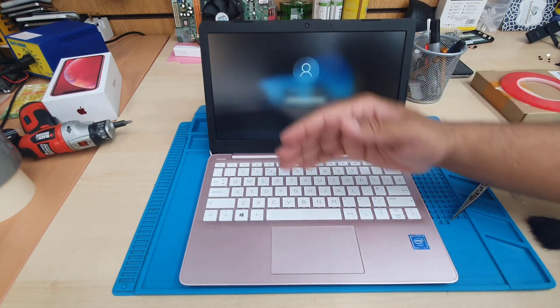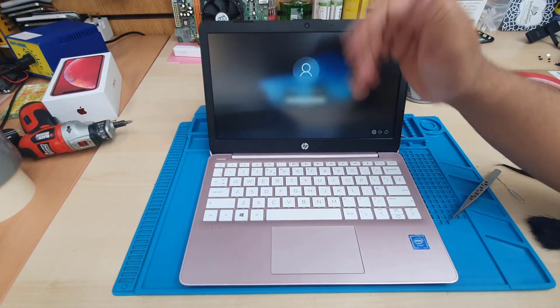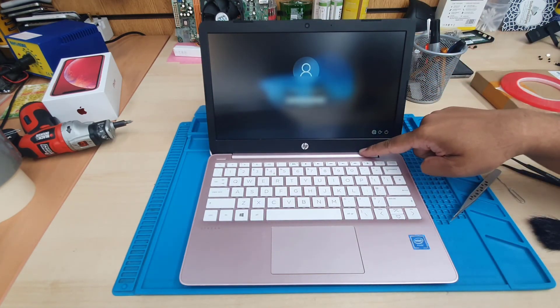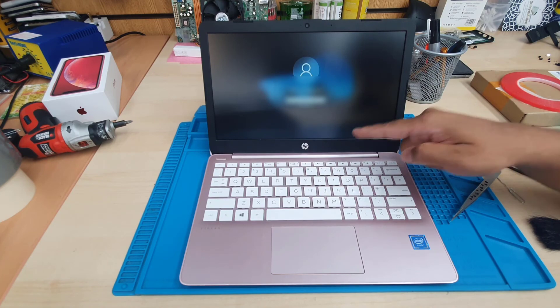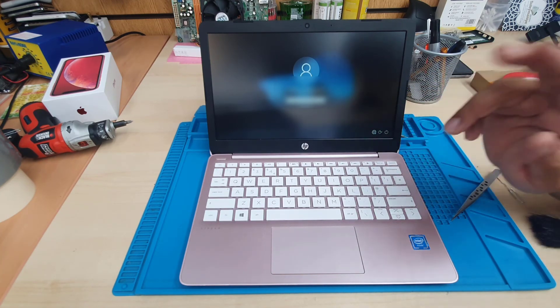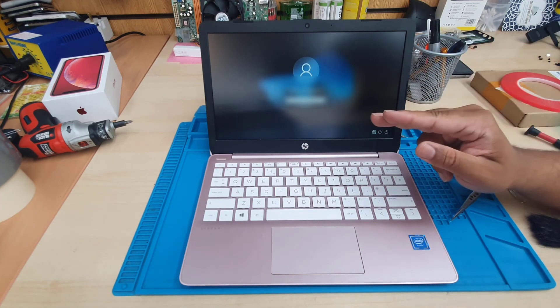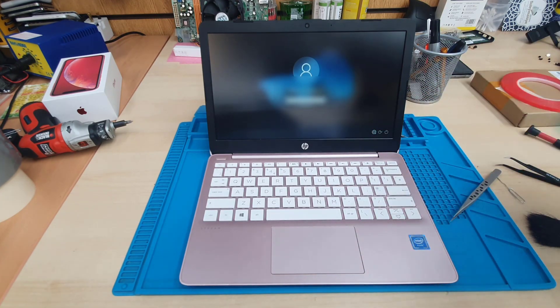Don't attempt to change it without pulling the top panel apart because you'll struggle at that step. If you have any questions regarding this model, please feel free to leave them in the comment section. Don't forget to subscribe to the channel to show your support. Thanks for watching — bye for now.